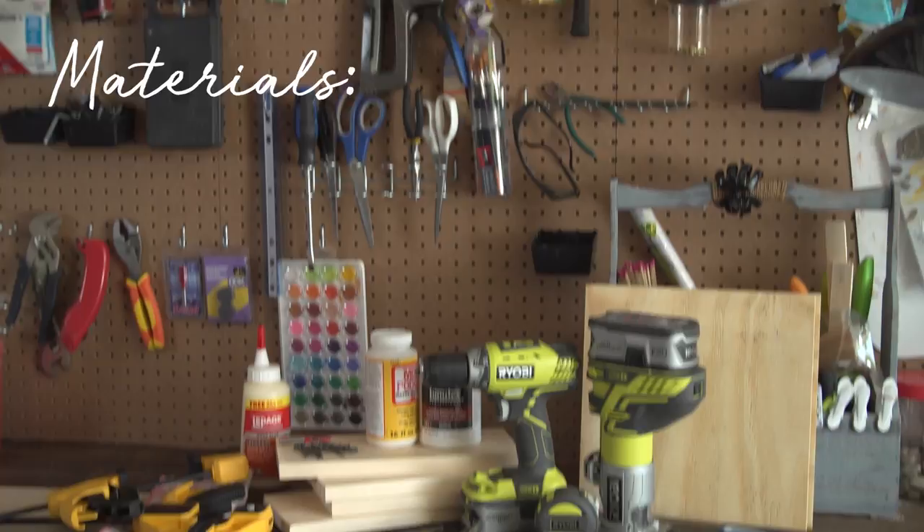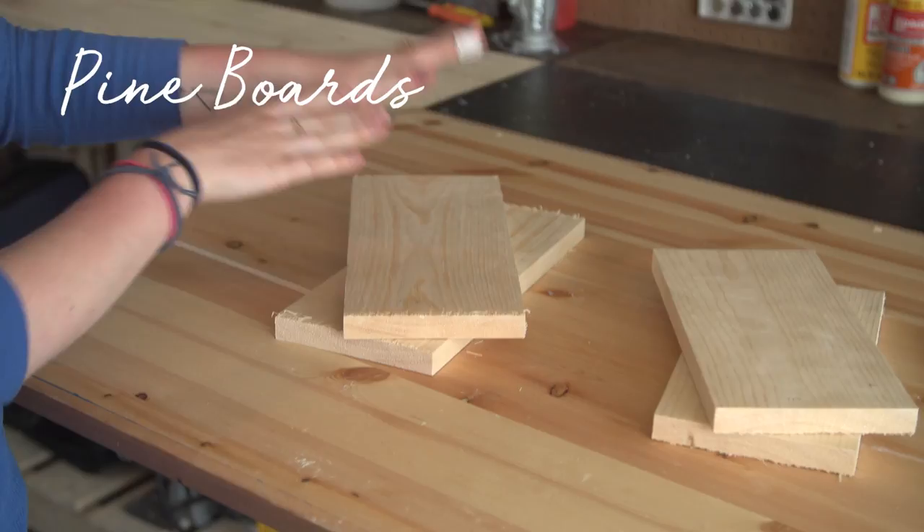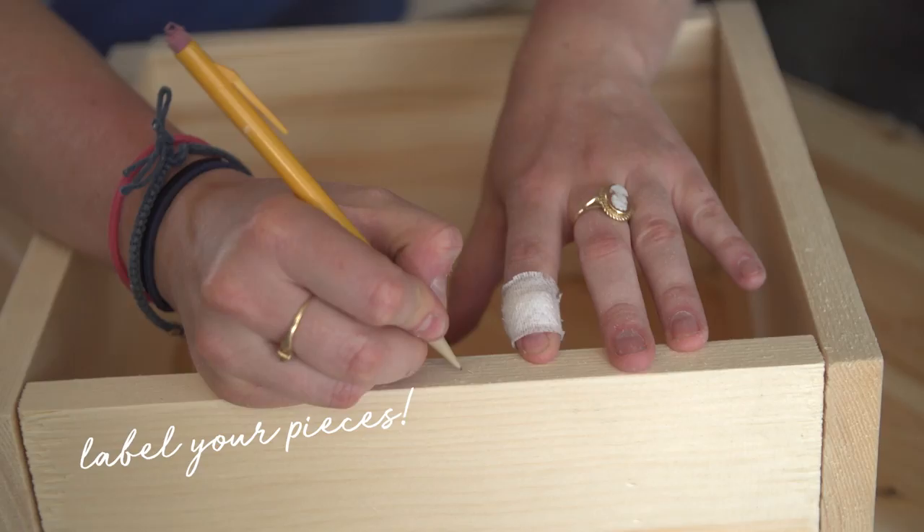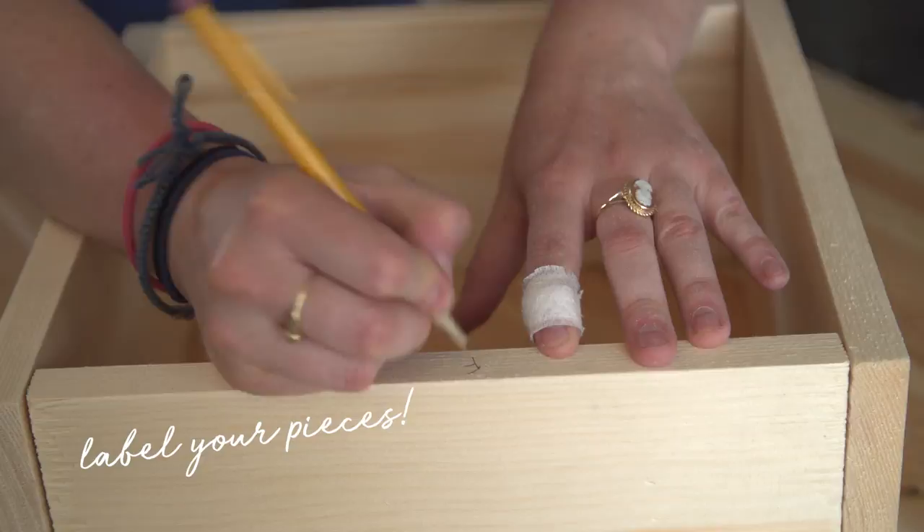These are the materials you're gonna need to make this project. Your first step is to cut your wood into the following sizes. From your pine board, cut two pieces at 12 and a half inches and two pieces at 11 inches. These pieces are going to form the sides and the front and back of your box. My plywood is going to be used for the lid and the bottom. The top plywood sheet is going to be 12 by 11 and 5 eighths, and the bottom is going to be 11 and 5 eighths by 11 and 5 eighths.